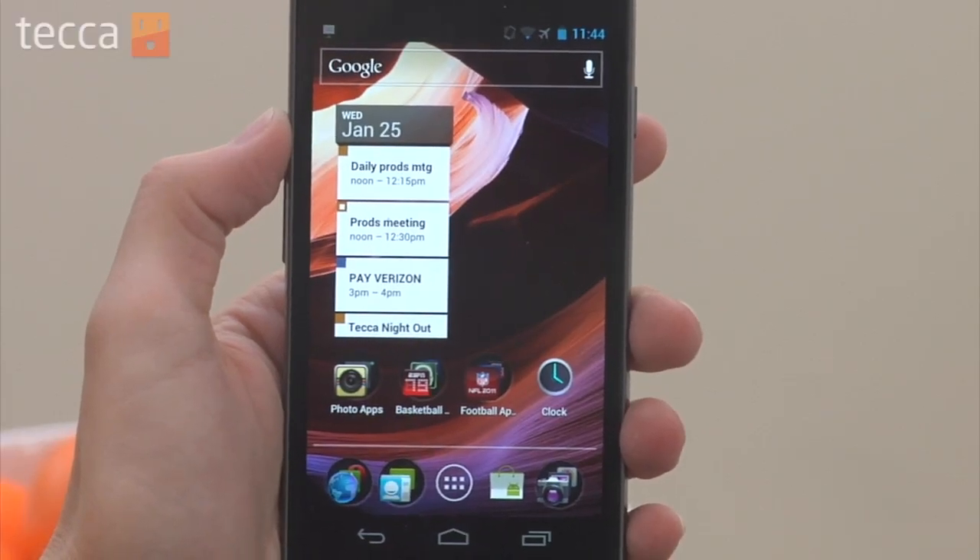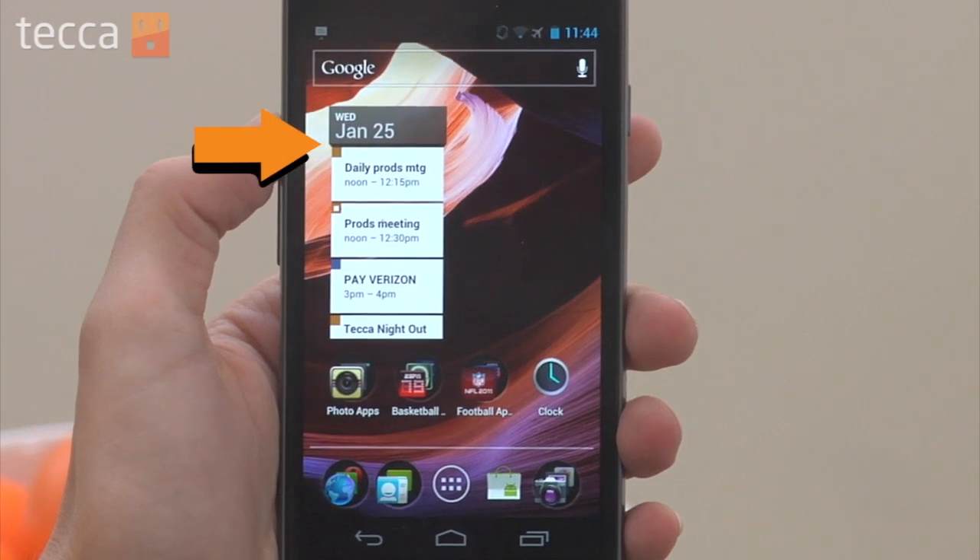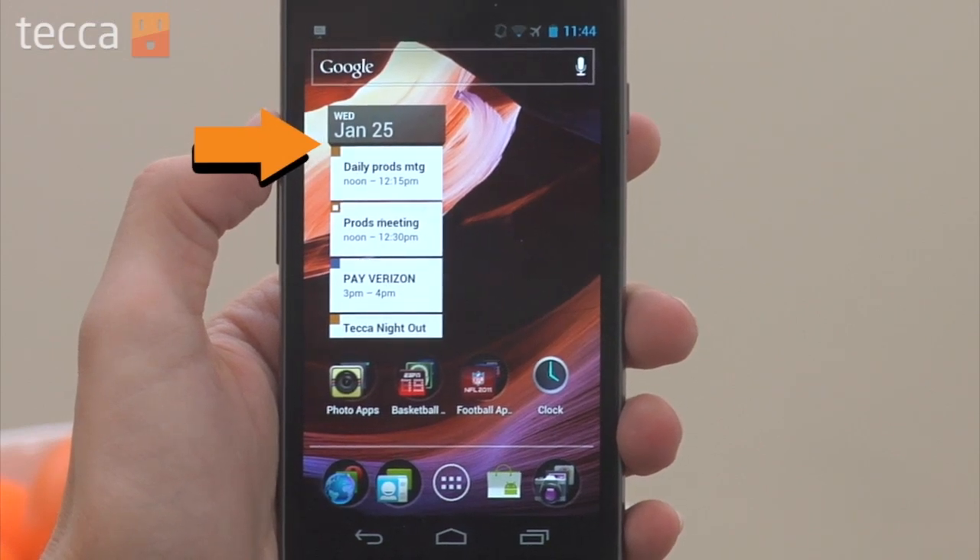So on our Galaxy Nexus home screen you can see I have the calendar widget up, but I don't really like that it's just on one side — it's sort of a weird column. I like to be able to see things a little bit better, so we're going to resize it.